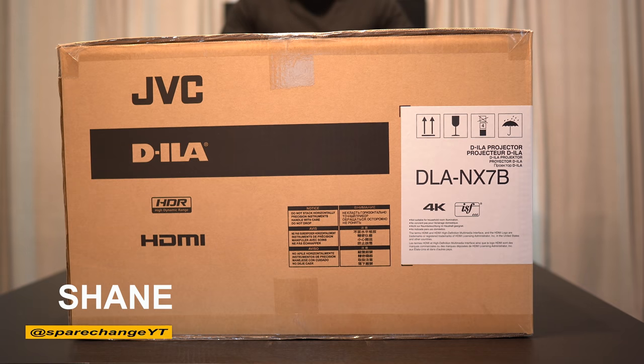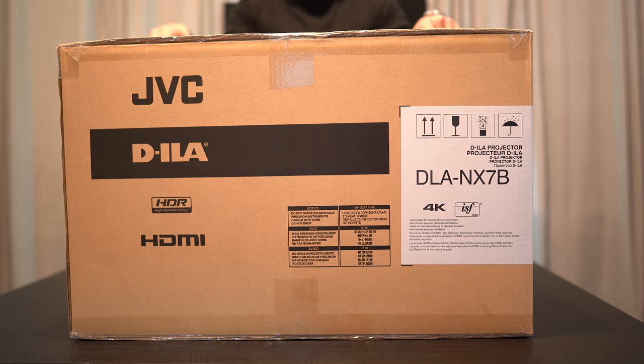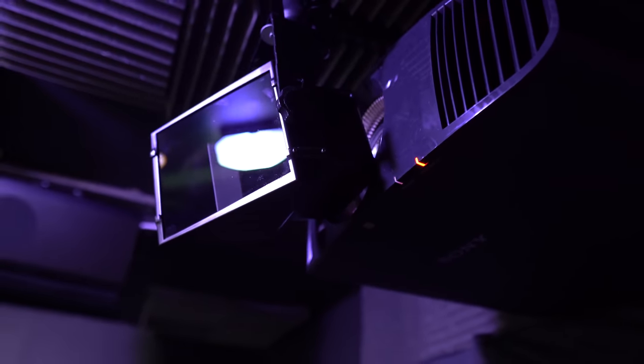What's up guys, today we've got a lateral move in the home theater. I've sold off my Sony 695ES for the JVC NX7 native 4K projector. I've been living the past two years with the Sony, so I figured it's about time to go back to JVC and see if their new 4K projector is worth the move.